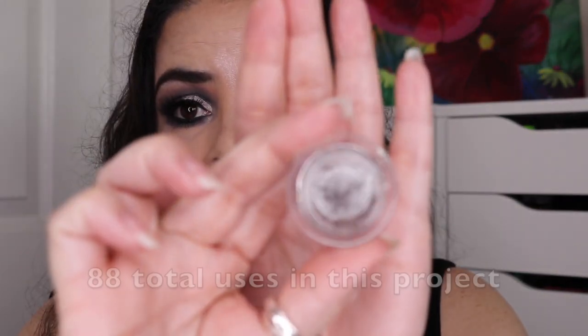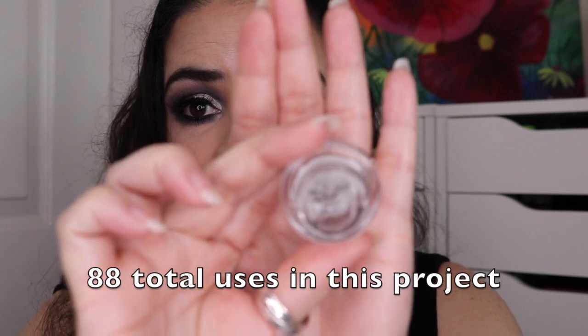The next item in my resurrection category is the MAC Eyeliner in Black Track. When I first rolled it in, I had a little bit of the jar showing at the bottom. I used it 53 times for the last update and a lot of the jar was gone. I used it an additional 35 times and this one is completely gone. This is the first gel eyeliner I have ever finished, so I am thrilled. All three of my resurrection category products are completely finished.